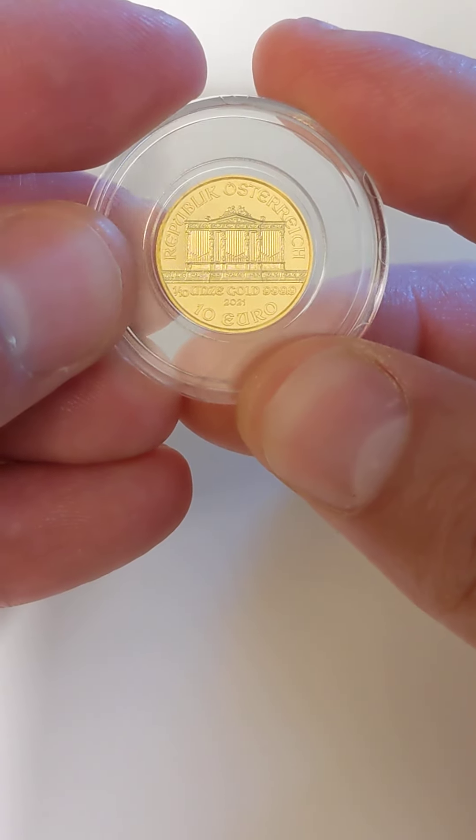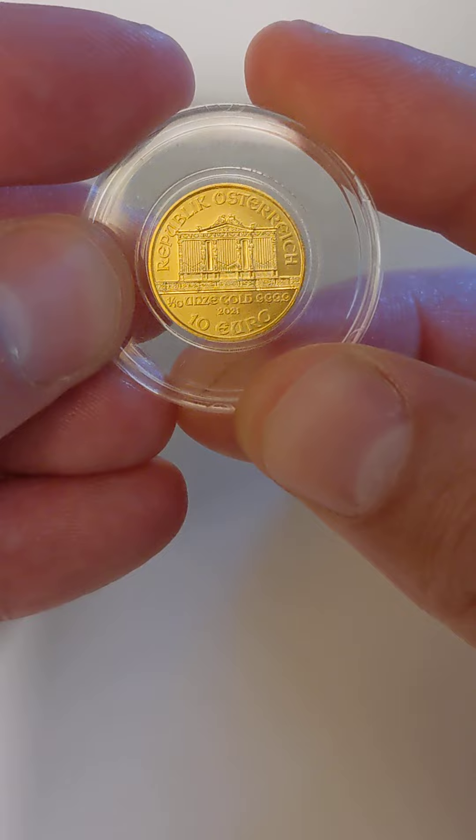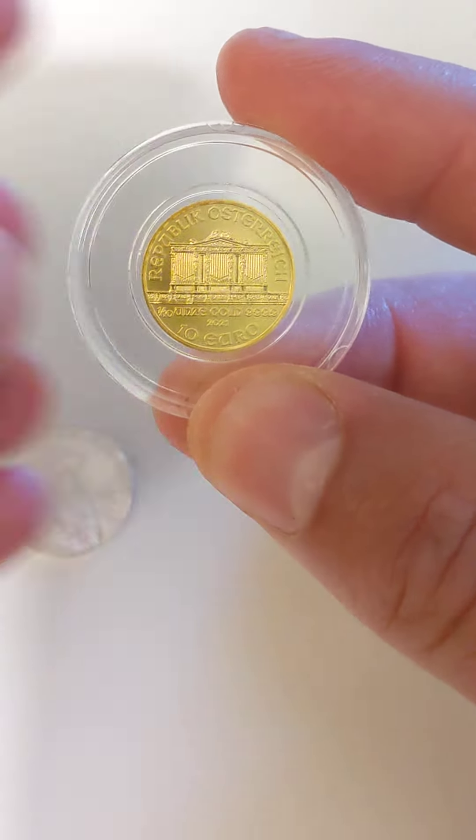So not all fractionals are equal. Sovereign mints can really make some beautiful things. Thanks for watching.